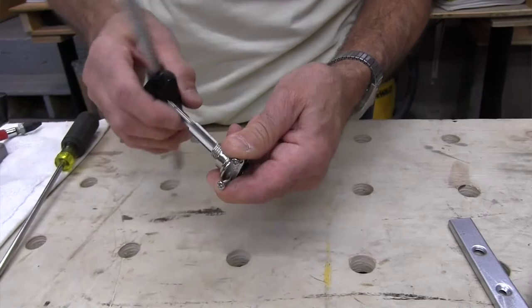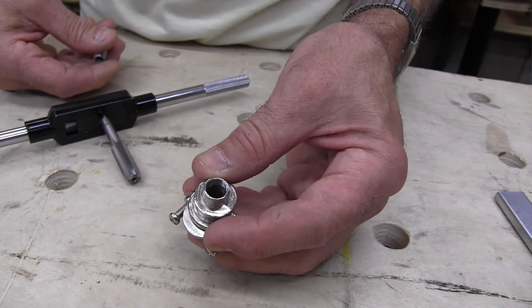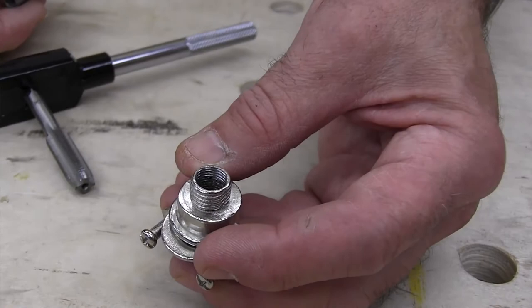To connect the cable to the 3/8-inch threaded nipple, we used 3/8-inch flex armor cable connectors — very similar to ones used on LED under-mount cabinet lights — and we tapped threads into them using an M10-1 metric tap to create threads in the cable connector.